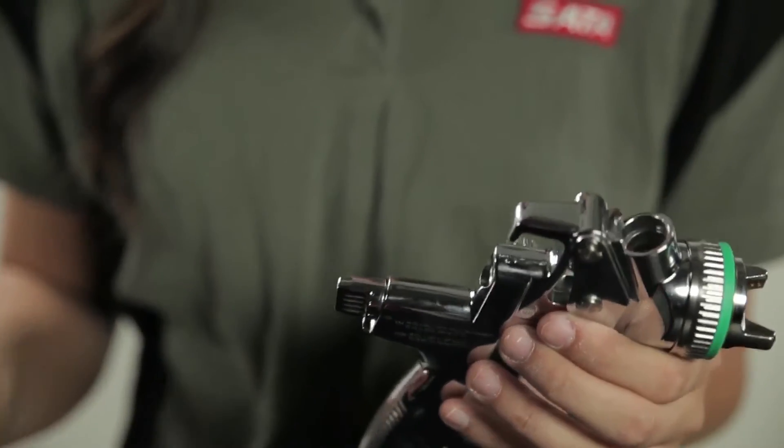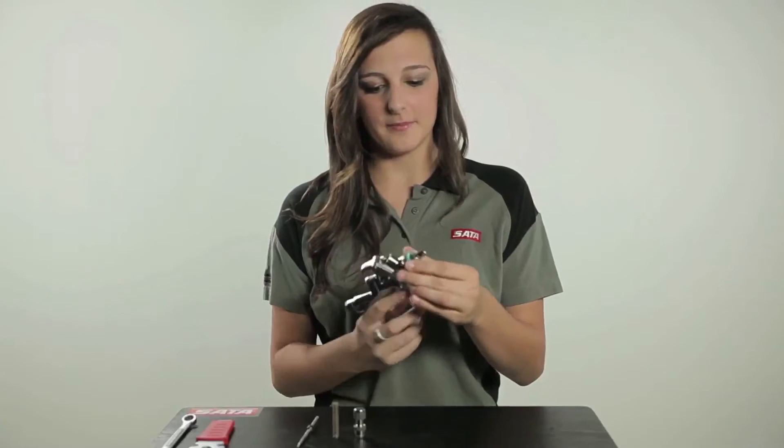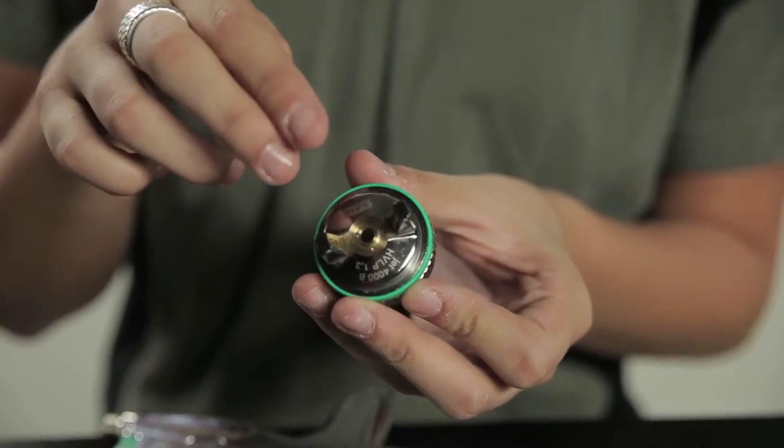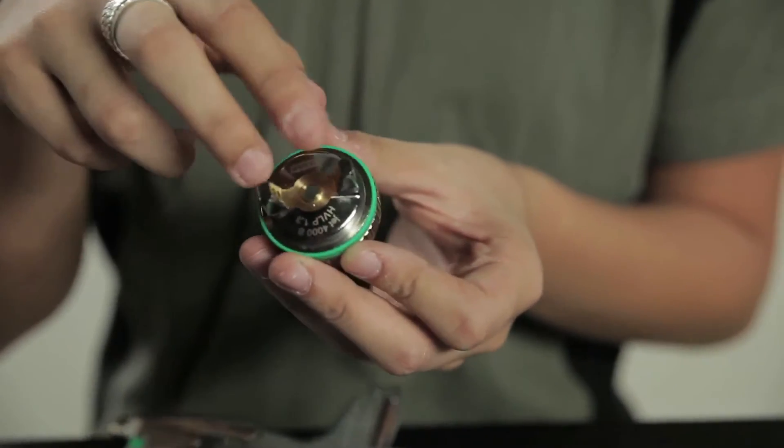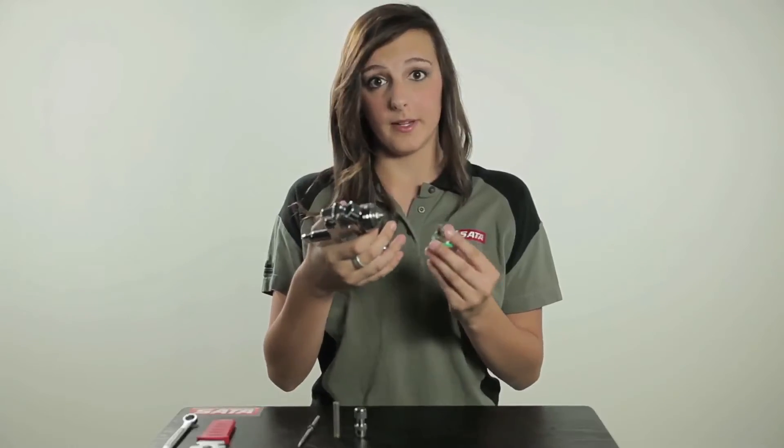So we take that out. Then we have the air cap. The air cap is what gives you your fan pattern. So if it was clogged or if there was any material left in through there, it would have an uneven spray pattern.